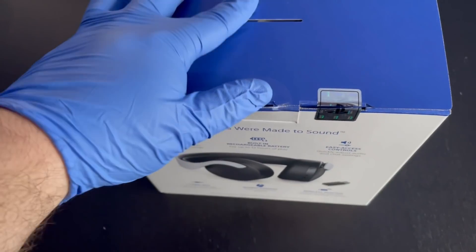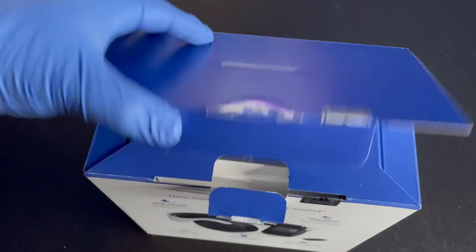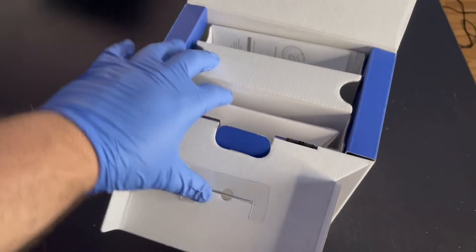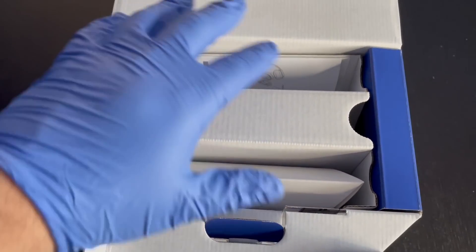Let's open this up and see what's inside. Usually the boxes are already open for these videos, but I found how this headset is packaged to be pretty interesting — and doing it one-handed is also pretty challenging. The first thing you see when you open the box is actually a whole lot of gadgets and gizmos.